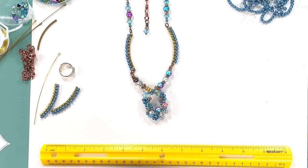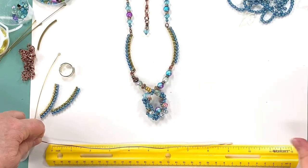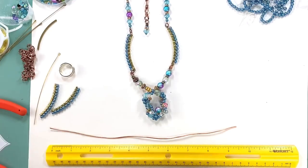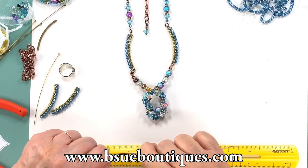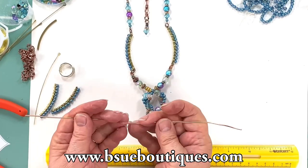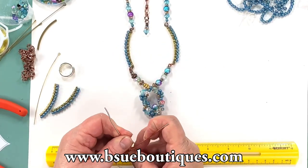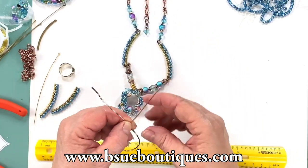I've got 16 gauge wire here and I'm going to pull off just to be safe about nine inches. It's probably a little more than I need but I'd rather have a little more than a little less — I'd have to start over if you know what I mean. So I've got this nice wire and I want to straighten it out as best I can. Then I'm simply going to take it and bring it around and fold it until I have this nice loop here for my centerpiece. When I do this I don't bend it over itself.